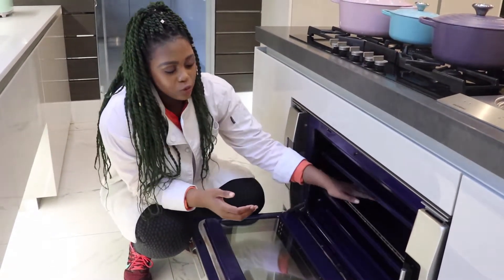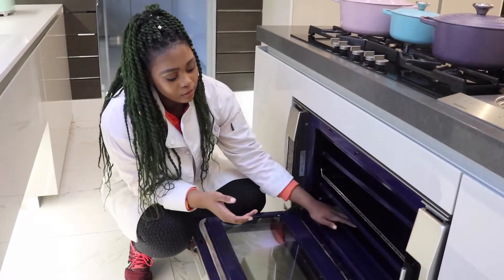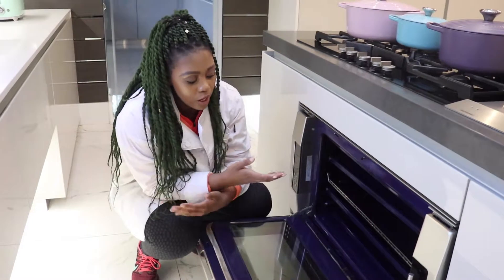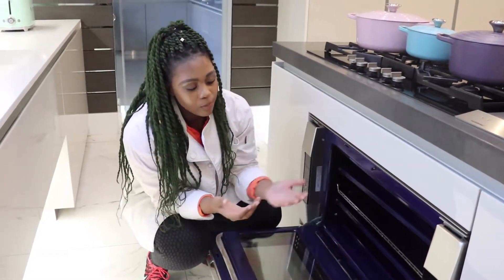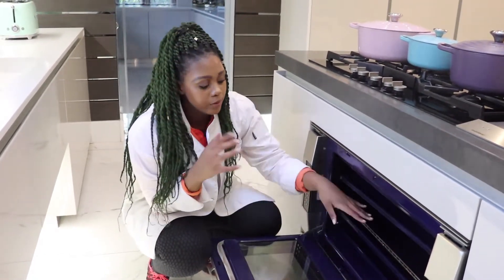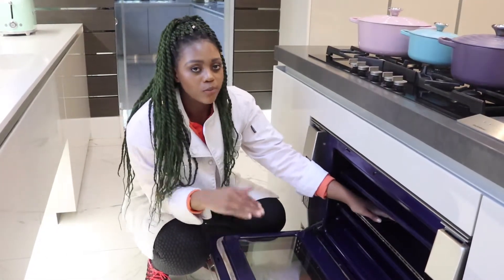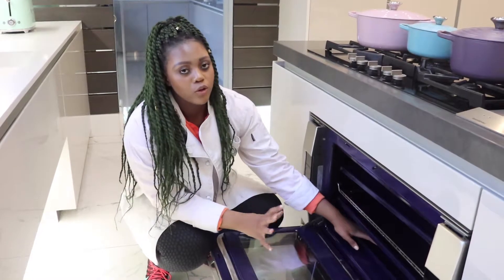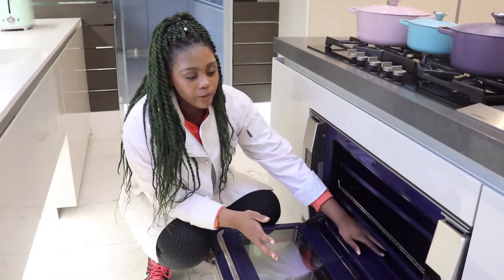Put your protein on top and your veg at the bottom — or you can switch it around. If you want a little bit of crisp or char on your veg, you can put it on top so it gets the direct heat, and then slowly cook your chicken or whatever at the bottom.